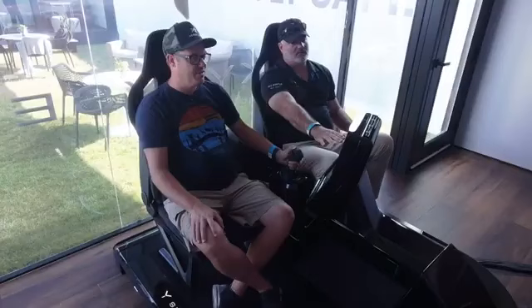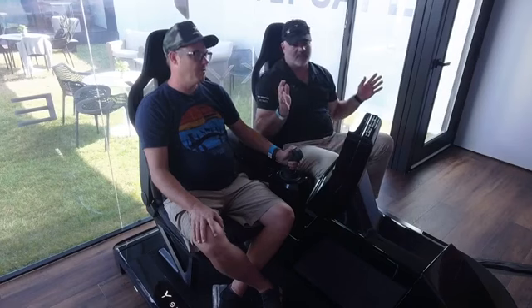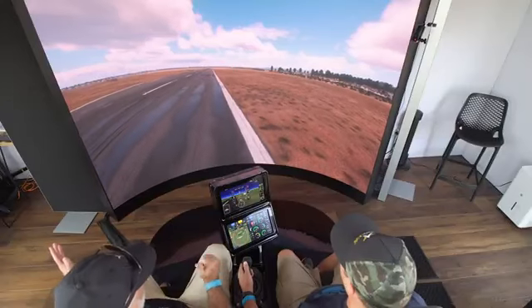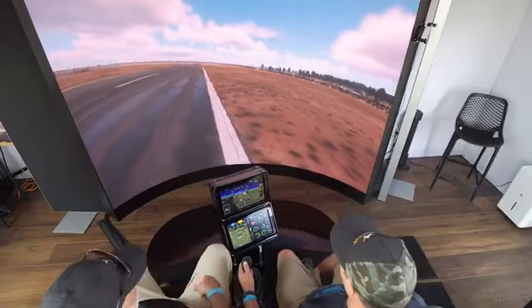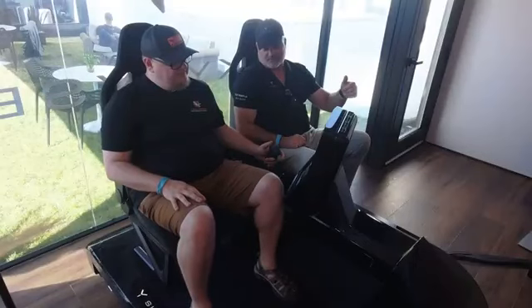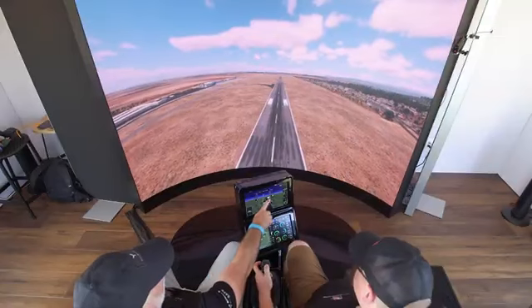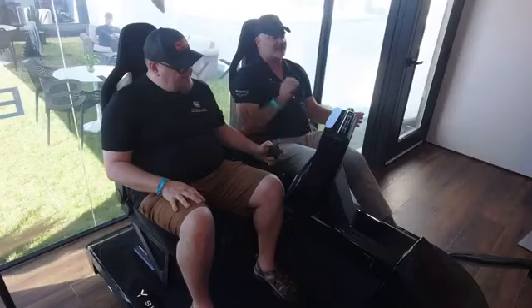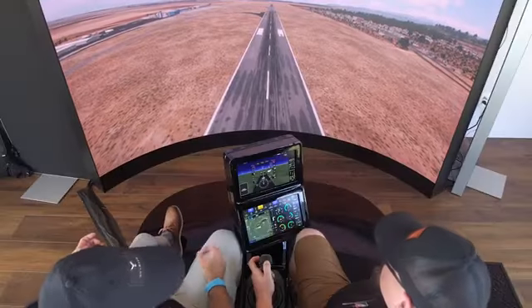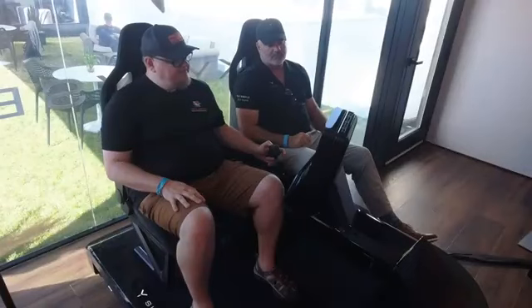At low airspeed, below 30 knots, you never want to be more than 300 feet per minute descent because you'll enter what's called vortex ring state. That's another example of the flight envelope protection. It's also not going to let you hit the ground at 300 feet per minute. Take the thumb lever all the way down — see how it's stopping you at 300. If you have a high rate of descent coming in and you've slowed below 30 knots, it's automatically going to reduce that descent rate even at full down.